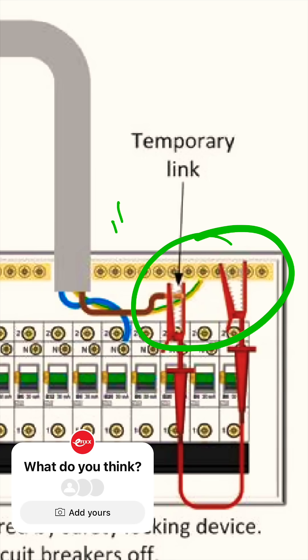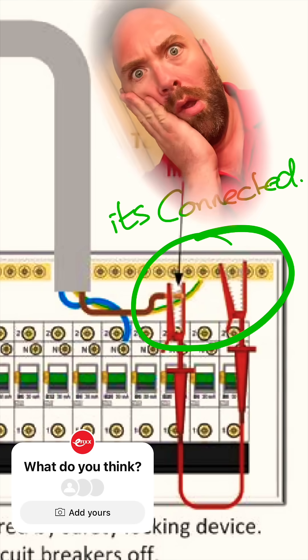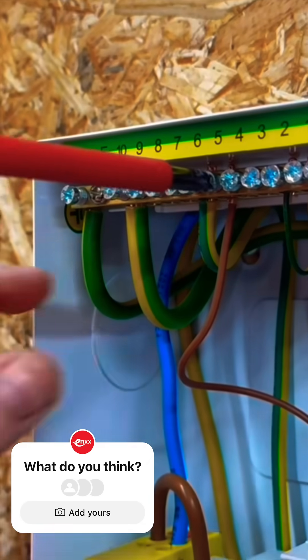Well, the answer is no. The impact is absolutely minimal. But don't just take my word for it — have a look here at Guidance Note 3. You can, of course, disconnect the CPC and test the circuit individually, but you're going to put a bit more wear and tear on that earthing terminal. So I hope that's answered your question.